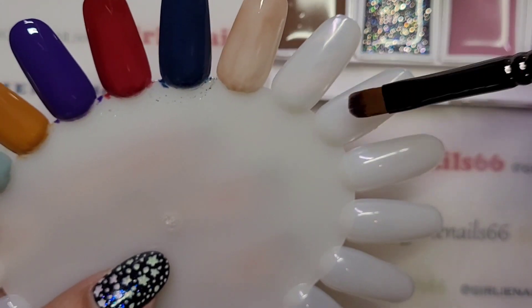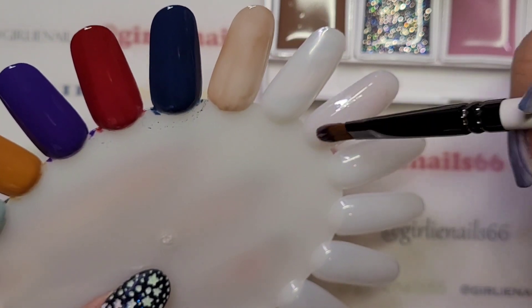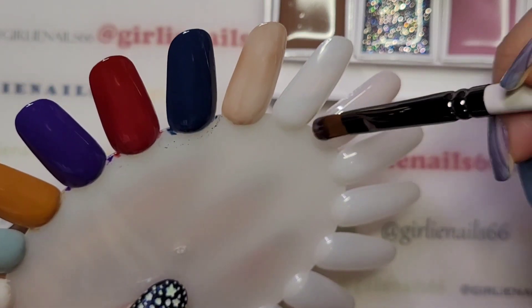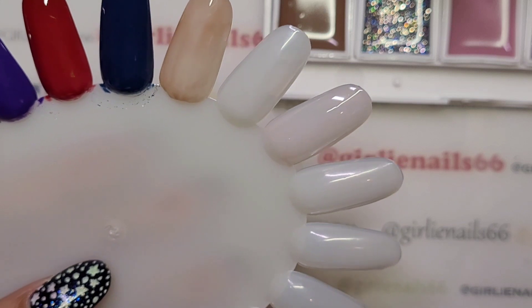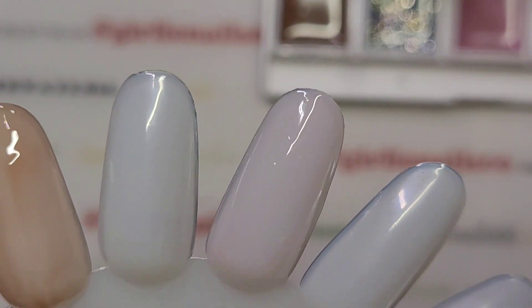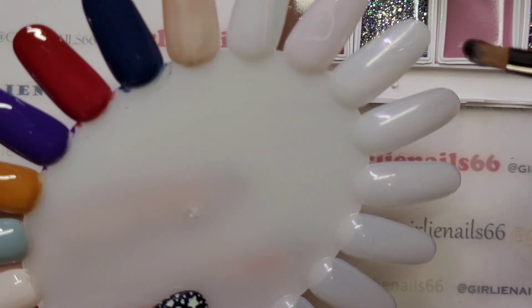Oh, they're so creamy! These ones are a lot paler than I thought they would be. I'll do two coats because that's my standard — two coats — and then we'll see how they look. Look at that — fuzzy! I can't have a video without getting a fuzzy. Now wipe off my brush, skip one, and go to the blue.